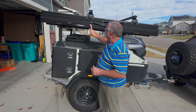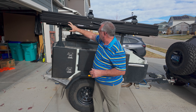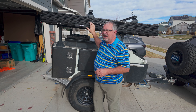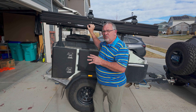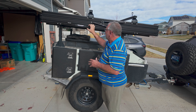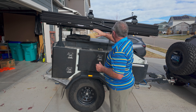We decided to go with the Alpine 61. A little backstory: this is a Tribe Trailer Overland Base Camp, which originally was part of Tough Stuff Overland — that's why some of the badging still says Tough Stuff Overland. But now they've spun off as their own business called Tribe Trailer.